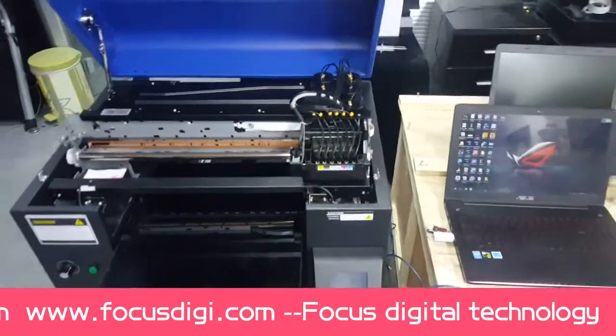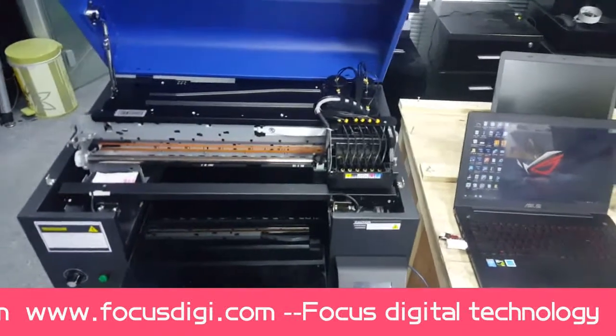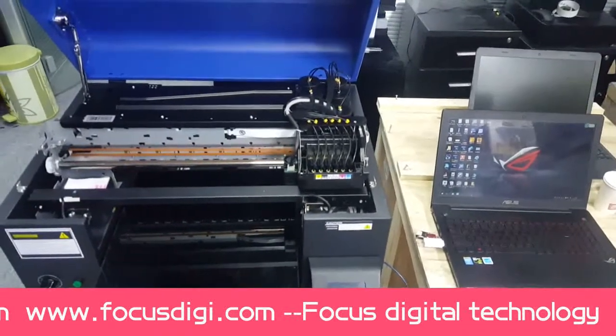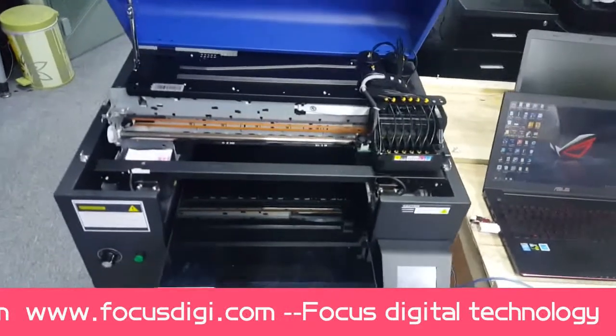Now I'll teach you how to install the driver and the RIP software for the machine. Before we install the driver, we need to power on the machine as we taught you before.